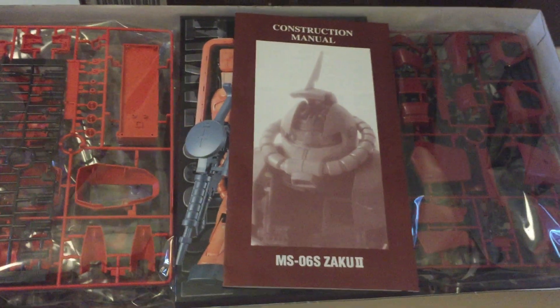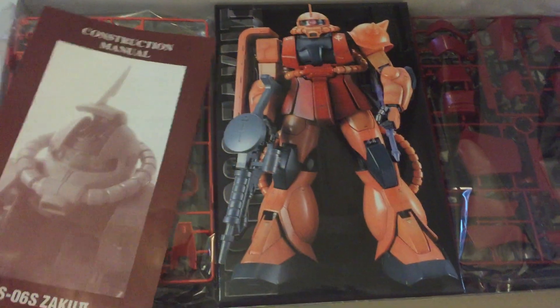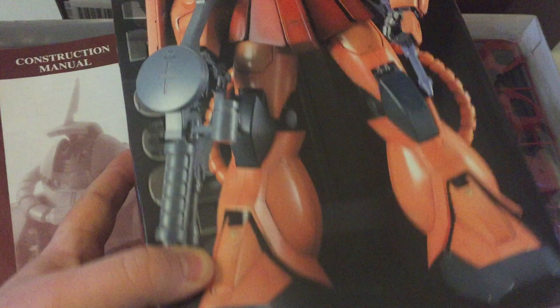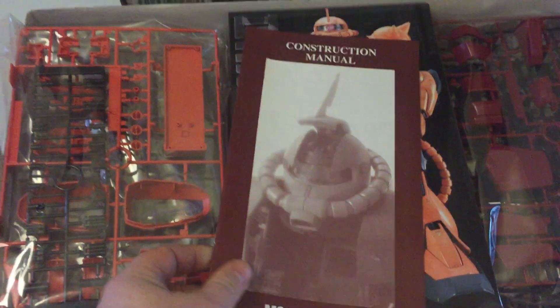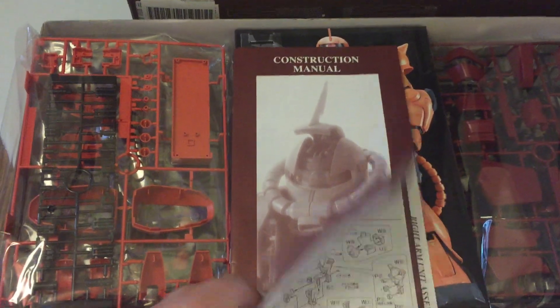It's got a box inside the box. I'm using my phone because I want to get this up as quickly as possible. There's a box inside the box — like a box you would see for a Master Grade, basically. Which is awesome because I will put this kit in this box within the box. It has the instruction manual with all the photos you'd see in a normal kit, and then it has the construction manual.